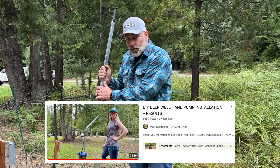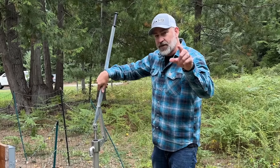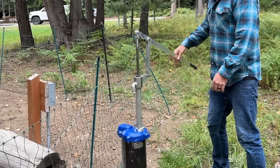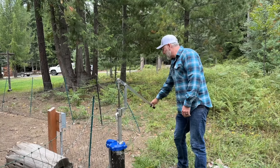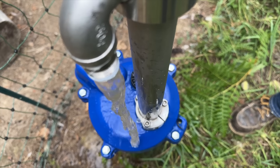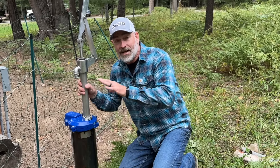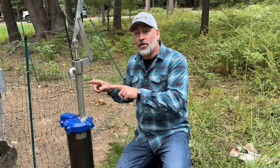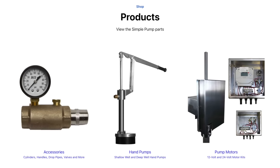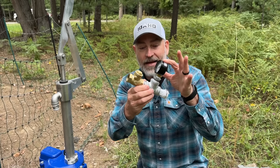We've got a whole video where we installed the Simple Pump — if you want to see how it actually works and how you get it down in your well, go ahead and watch that video, linked in the description below. You just start pumping with it and water starts coming out. It's super easy to pump — you can pump it with two fingers, you can pump it with one finger, and water just comes out of the ground from 325 feet down. You can fill a five-gallon bucket in about two and a half minutes. Not only can you fill a bucket, but you can also pressurize your house. In order to do that, you're going to want to make one of these adapter fittings. Simple Pump does have a kit for this, but they're super easy to make yourself.